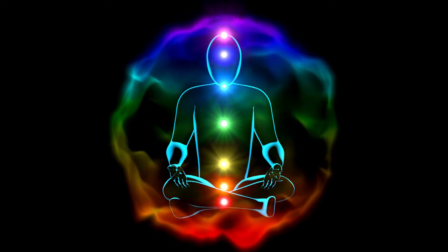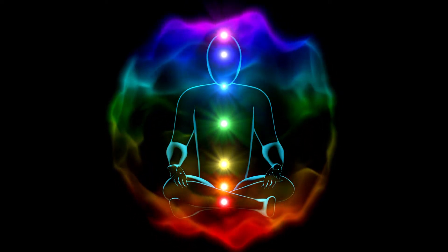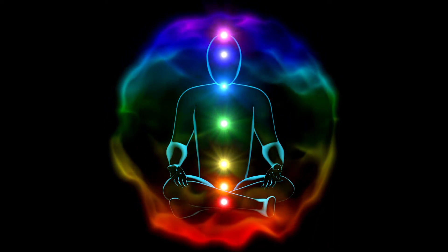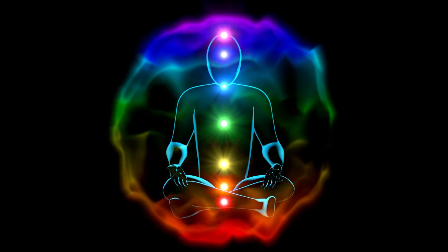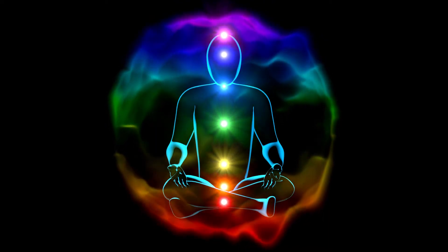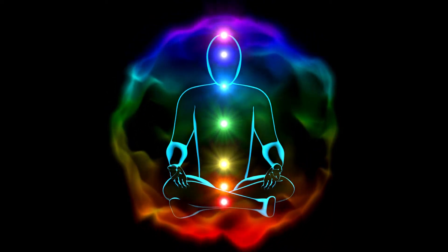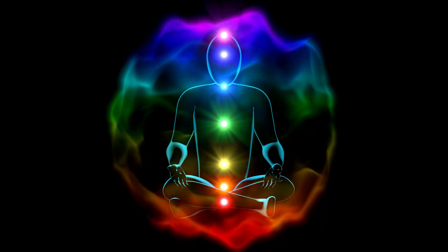Relax deeper, and let go of any thoughts, simply focusing on your breath. Breathe in, breathe out. Be present, calm, centered.